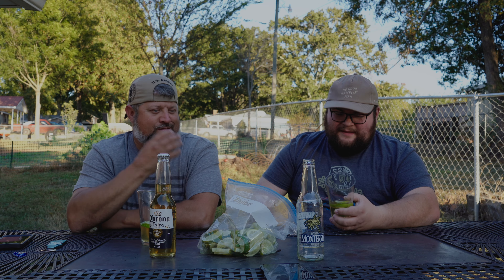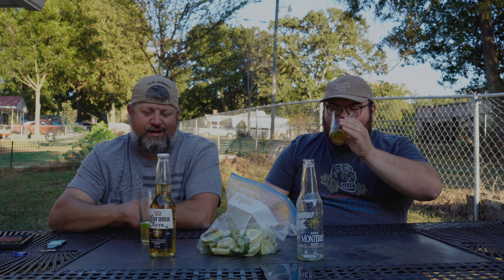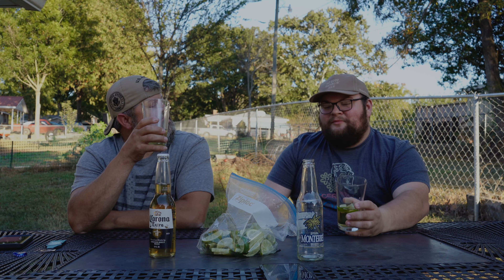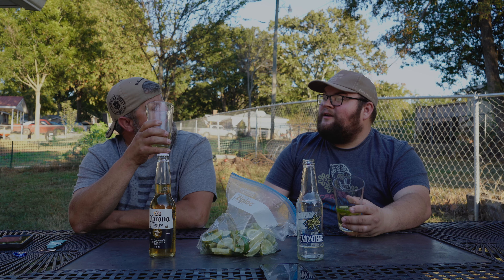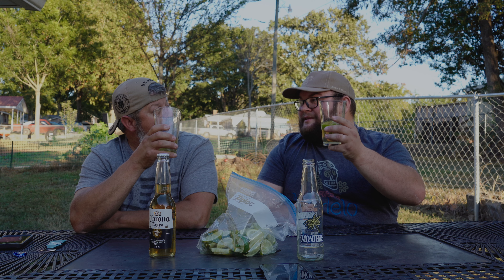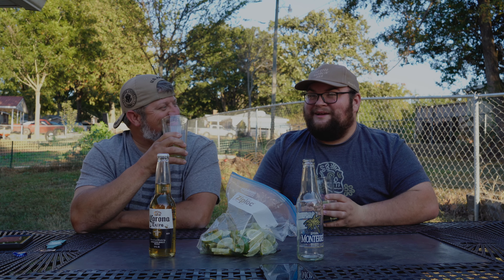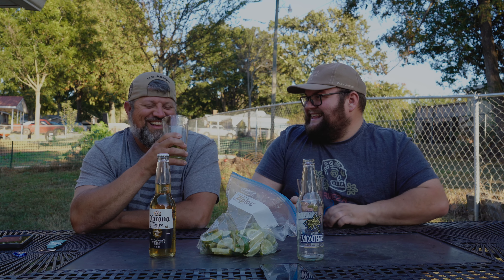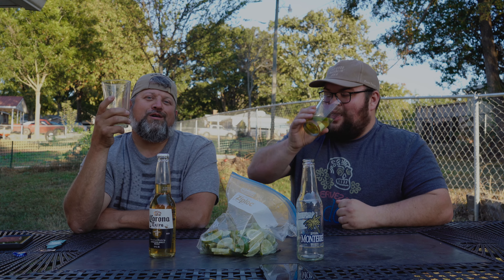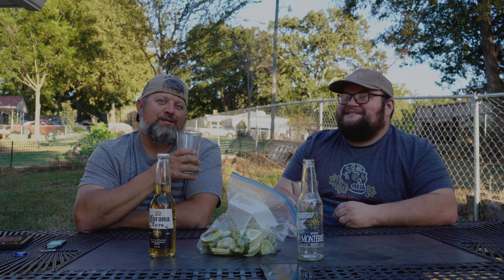Usually you can taste the alcohol in a beer if it's a little higher. You know what it reminds me of, Lee? It reminds me of when I was a kid drinking water while my grandpa was down the hallway drinking a beer. You take a sip of this and it feels like you're drinking water, but somebody down the hallway is drinking a beer. It's like drinking water out of a hose pipe as a kid.